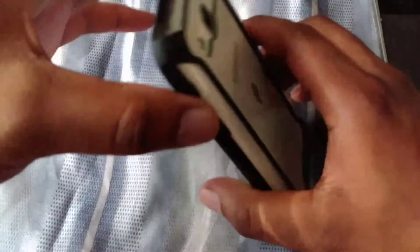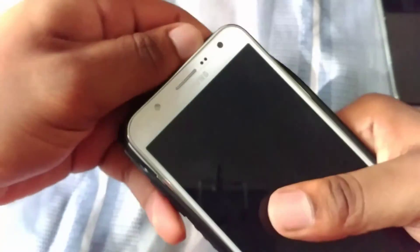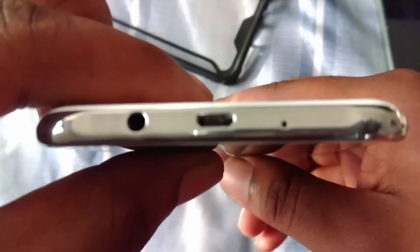The build quality on the device is actually really good. Let me take this Poetic Affinity case off to show you. Here's the J7 — you can see plastic all around the sides of it, the black back is plastic as well. There's the camera sensor, LED flash, power button, volume up and down keys, and that's the bottom of it.